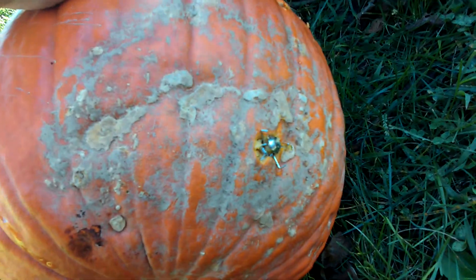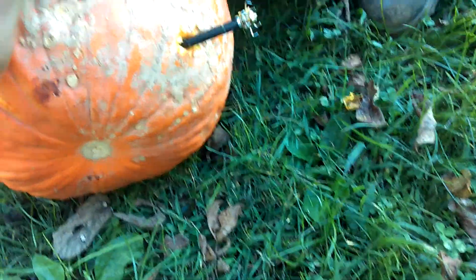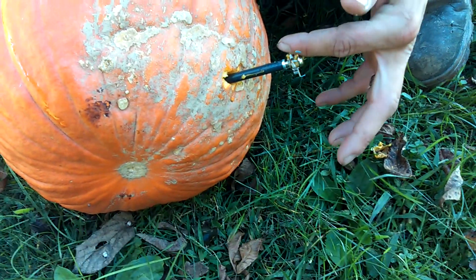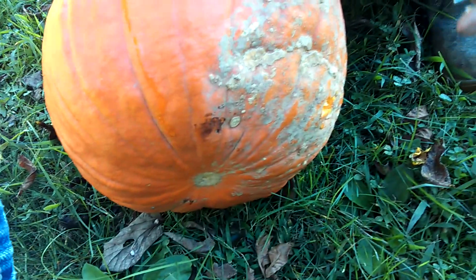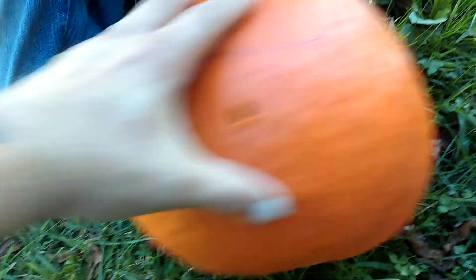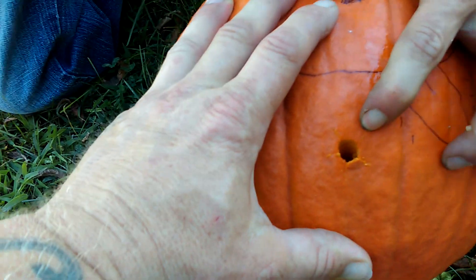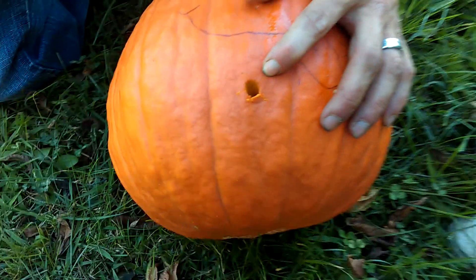Oh man. I know. That is a shocker, man — that would kill some small game. Push it through the rest of the way. Don't unscrew that tip so you can get it out of your pumpkin. I'm impressed. That would definitely take out a squirrel or duck. Nice hole — bigger hole going in than the other one. That's like hitting him with a lead ball.